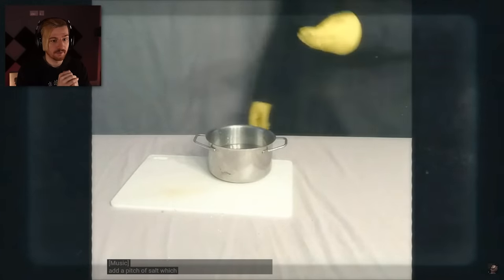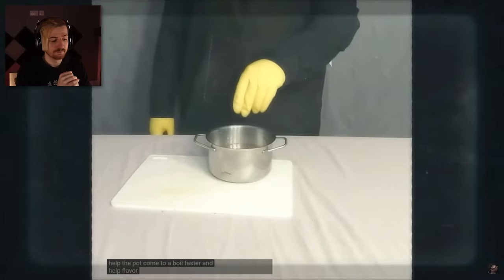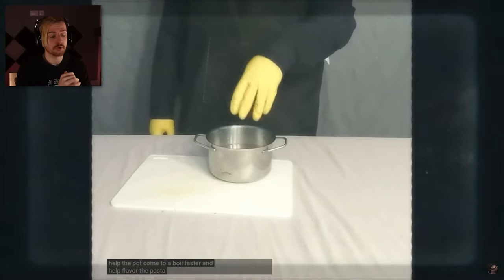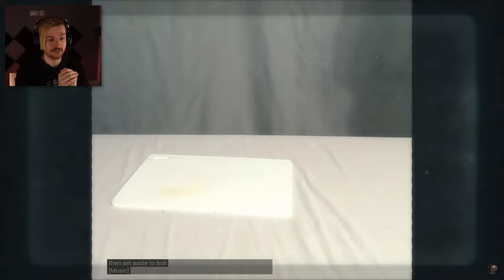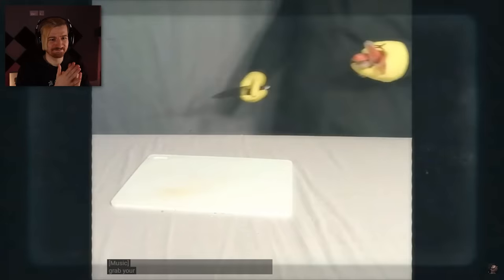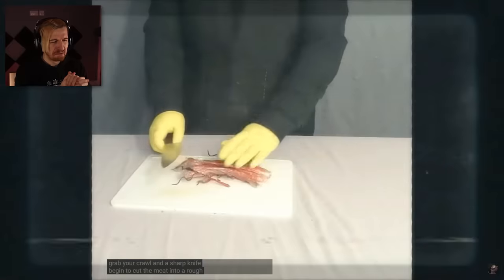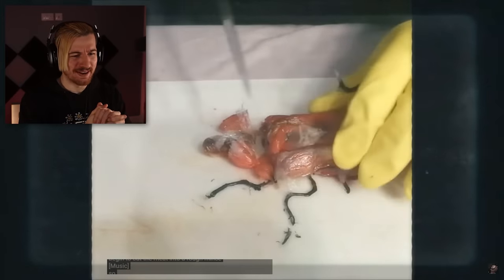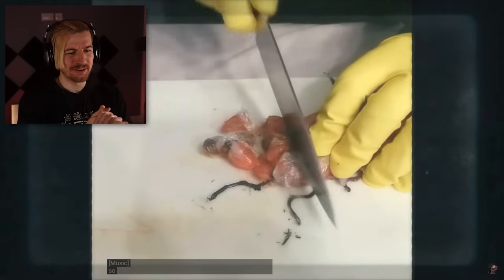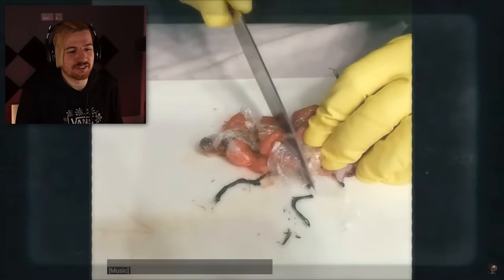Add a pinch of salt, which is used to help the pot come to a boil faster and help flavor the pasta. That's how you do it, guys — always salt your pasta. Grab your crawl and a sharp knife. Begin to cut the meat into a rough mince. Why does it look like that? Why is it wrapped in that? What is that material? You got some cling film you need to remove, buddy. Dude's eating plastic tonight.